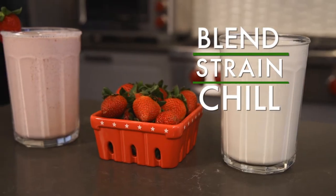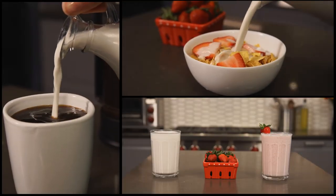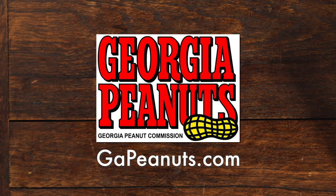Strain the peanut milk, chill and enjoy in everything from coffee to cereal to smoothies. Check out GAPnuts.com for more info and recipe inspiration.